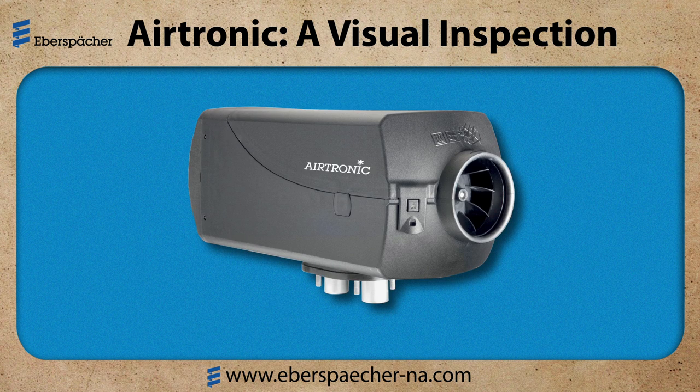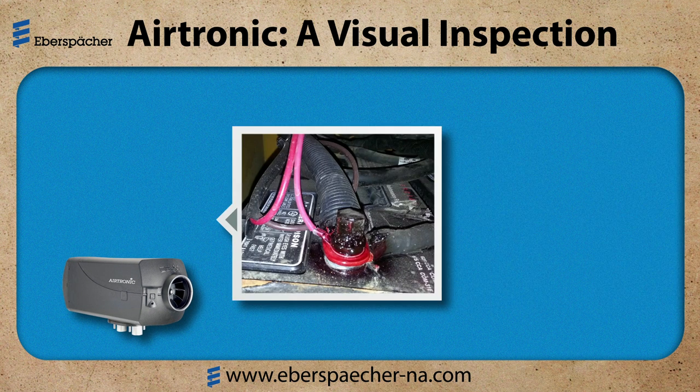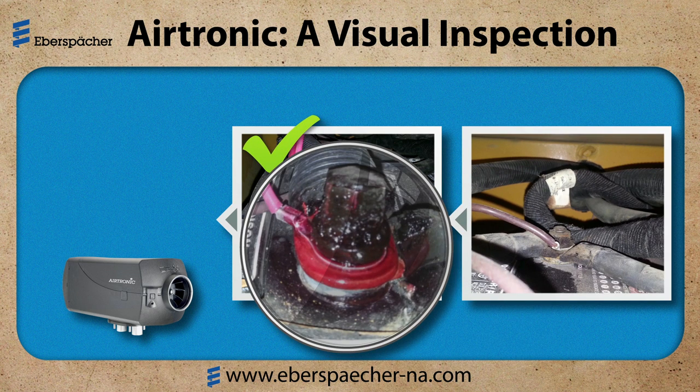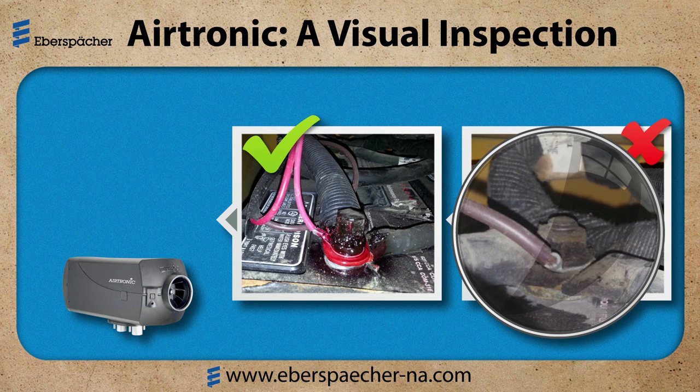Next is the power supply and connections. You may not be able to view all the connections on this quick visual inspection, but I can look at all the wire harnesses and make sure they are properly supported and not damaged or corroded. The wiring should be properly sized for the length and the amperage draw. The heaters are voltage sensitive, so the batteries need to be properly maintained. My examples show the power connections at the batteries — the positive terminal is cleaned and treated, and the negative terminal shows the insulation stripped too far back on a dirty terminal. This will lead to corrosion and a heater that won't work.